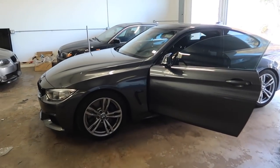Let's turn on the magical LED lights. Alright, go ahead and jack up the car and I'll show you guys the damage.